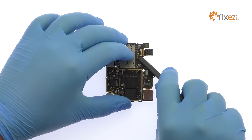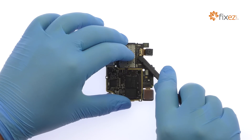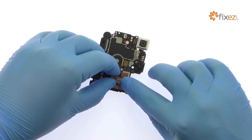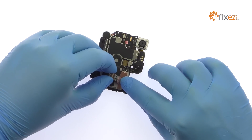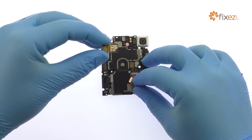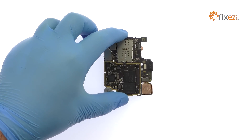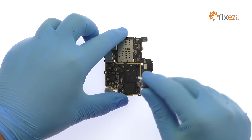Remove the impressive 13MP HTC Desire 10 Pro front-facing selfie camera. Extricate the 20MP HTC Desire 10 Pro rear-facing camera from the motherboard.